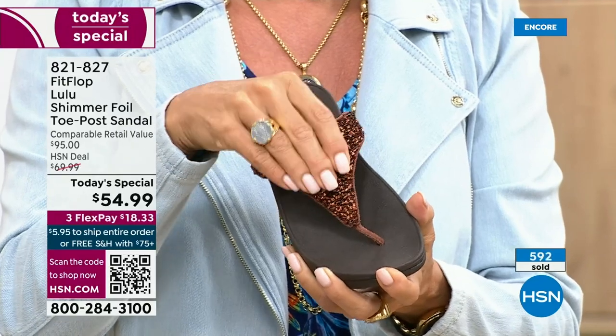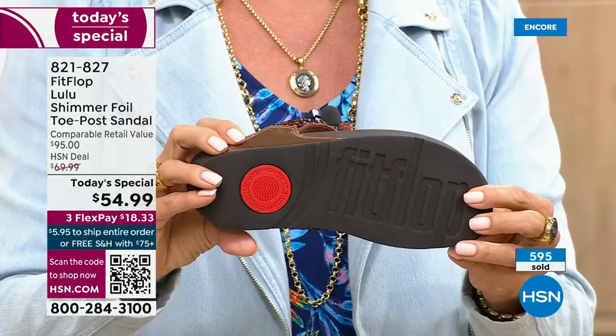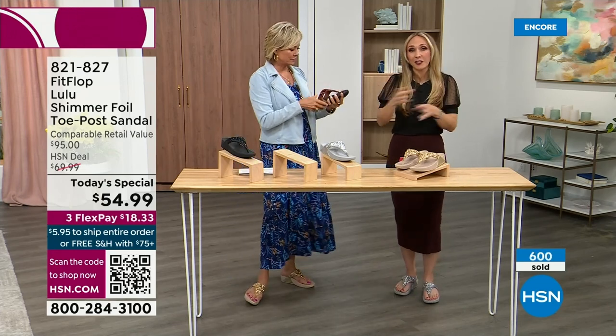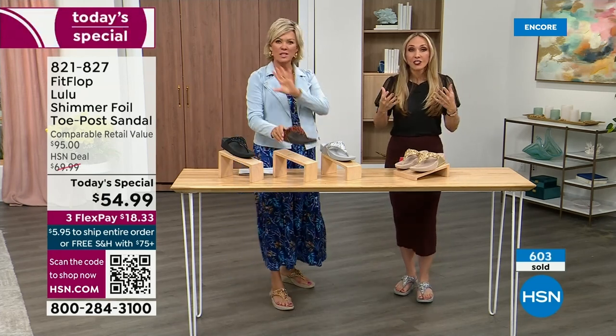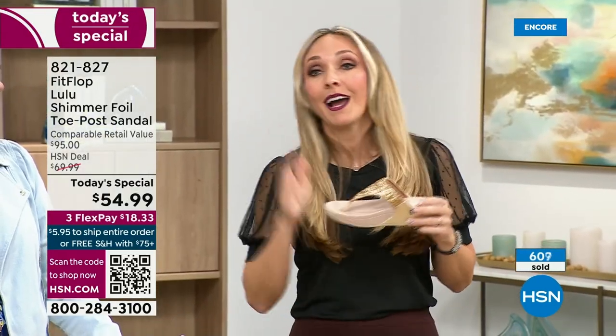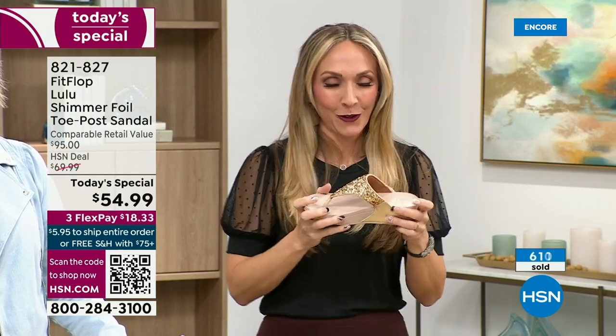Think about the sandals you have in your closet right now — I'm sure you have really pretty bedazzled and bejeweled ones, but often they sit there because you don't wear them because they're uncomfortable. I wear this every day. I love whenever there's a FitFlop show because even the models get to be comfortable for the whole hour.